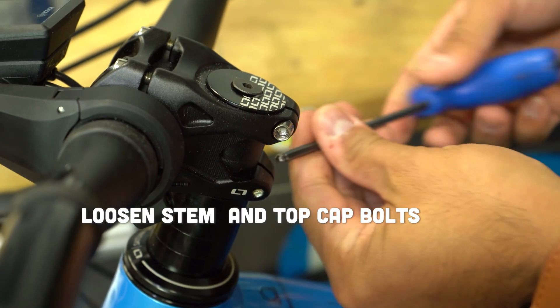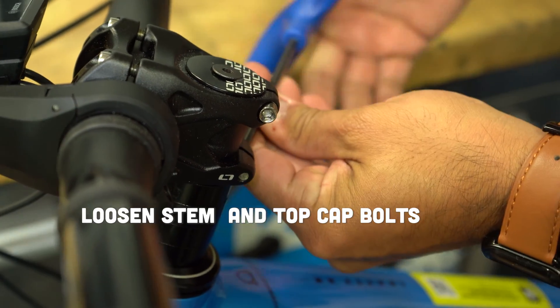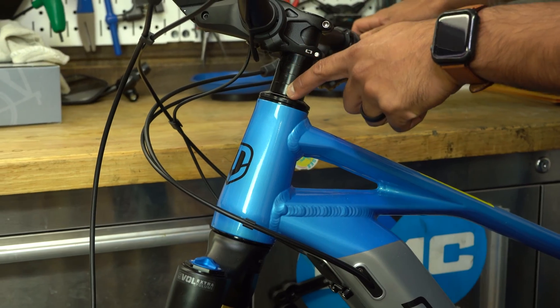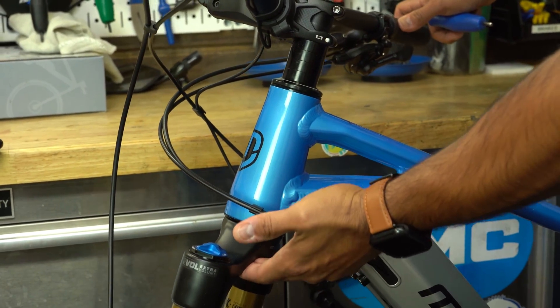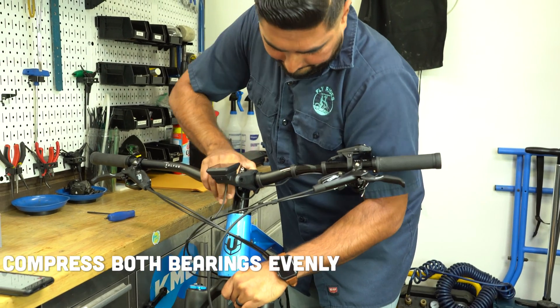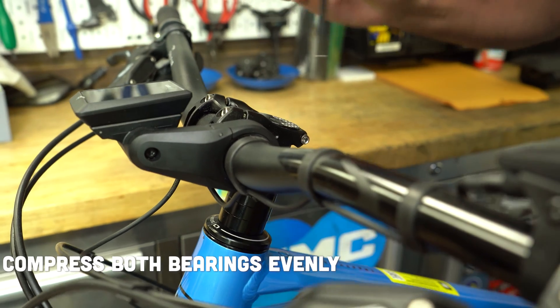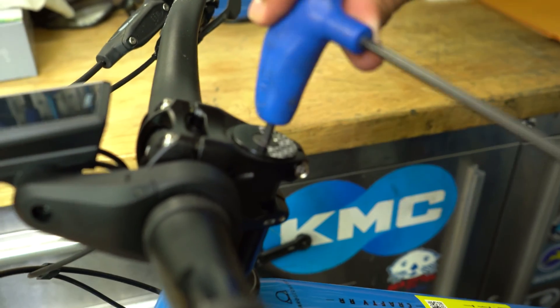First, let's loosen those stem bolts and top cap bolt. This will allow you to move the fork steerer tube within the head tube. Next, we want to compress the bearings within the head tube. To do so, we use a tool — in this case a 4mm hex wrench — to tighten the stem bolt cap.